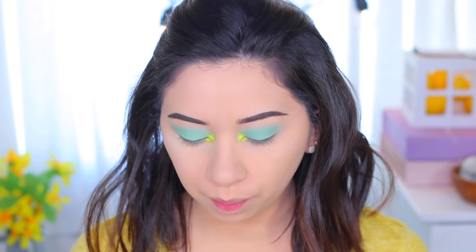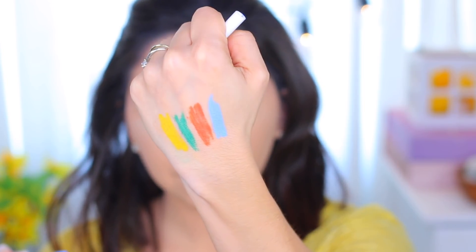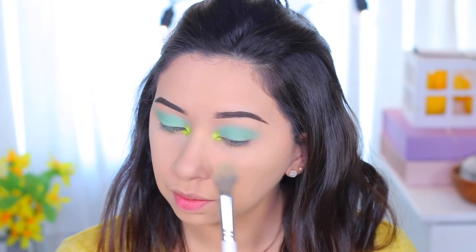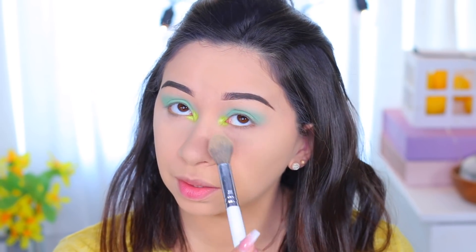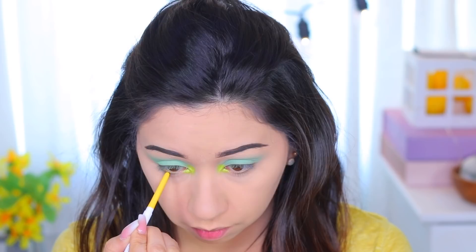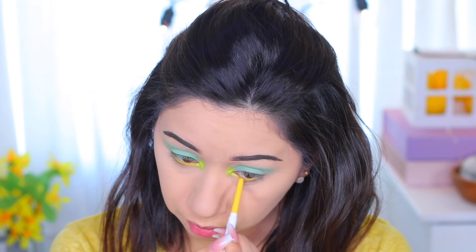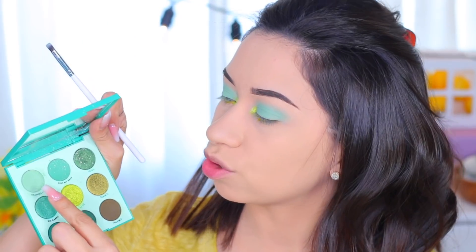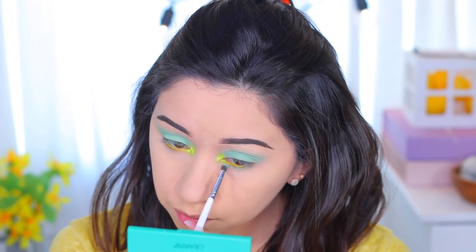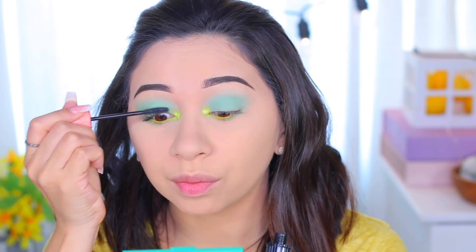The sky blue is so pretty — I'm glad I got it. I still have some baking powder under my eyes which I'm removing now, along with any fallout. I'm going to apply the yellow liner on my waterline. By the way, these last a very long time, glide on easily, and you don't have to sharpen them — just twist up and you're good. I'm going to curl my eyelashes now.